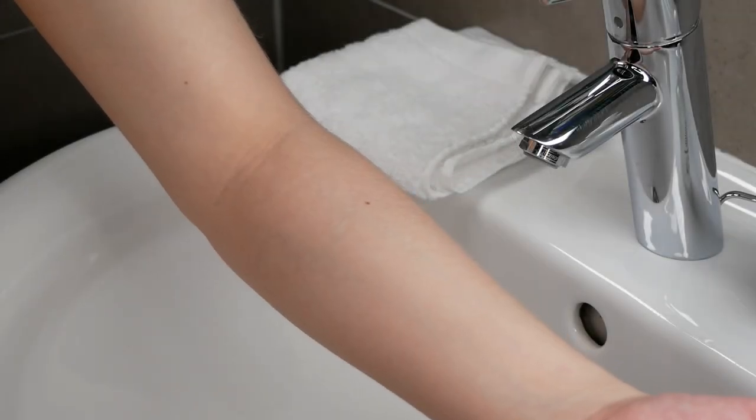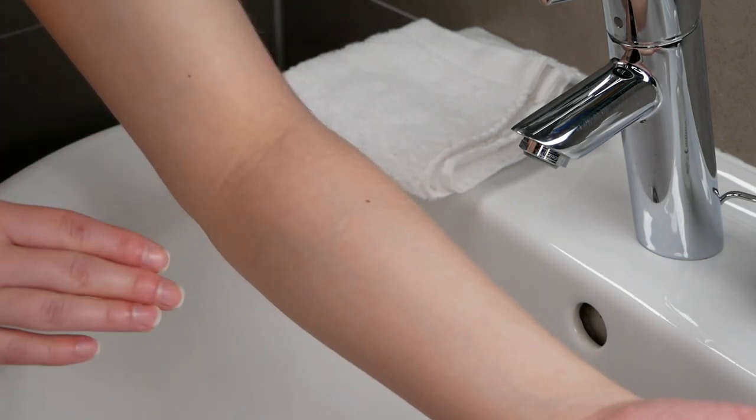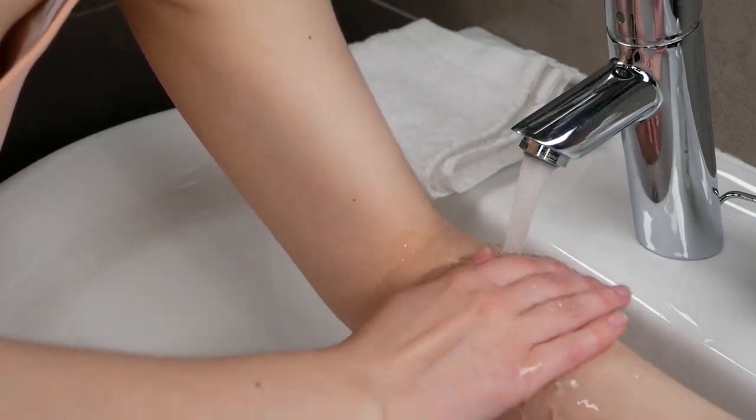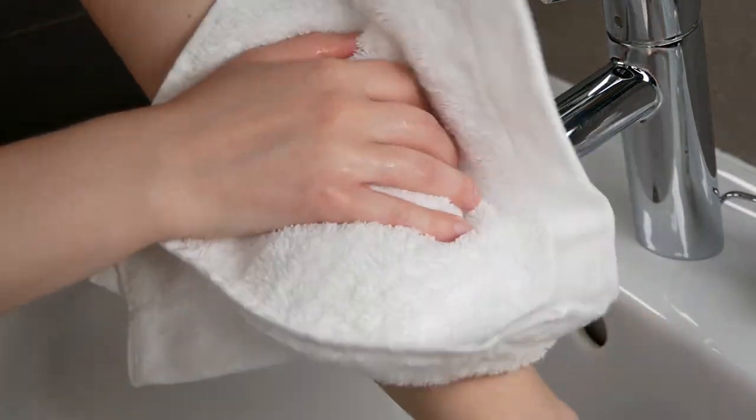Now, after the 24 hours have passed, go ahead and rinse the area where you've done the patch test. Take a fresh towel and pat the skin dry.